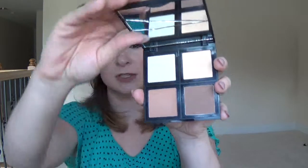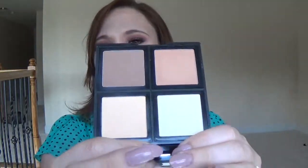Since the pans pop out, what I thought I'd do is take a blush I like — because the blush palettes are just like this with the pop-outs — and put a blush, a highlight, a contour, and a bronzer that I like all in one palette to travel with. I thought that would be really helpful.